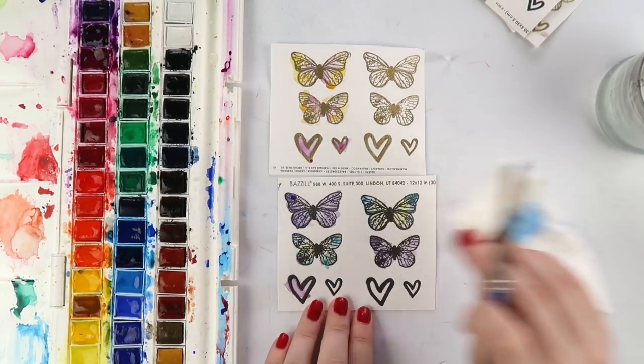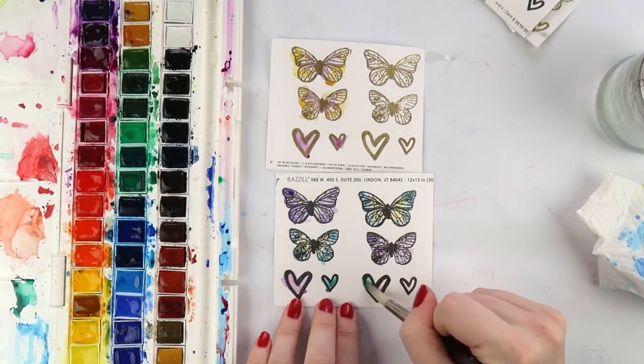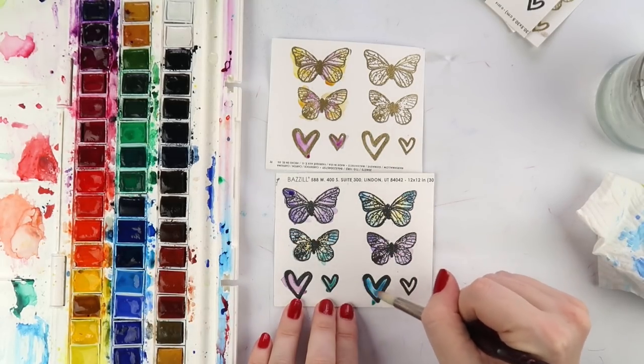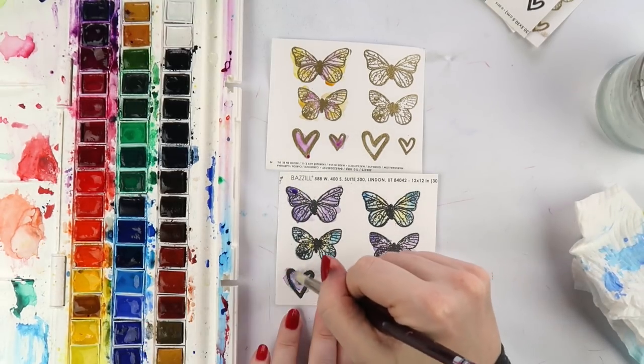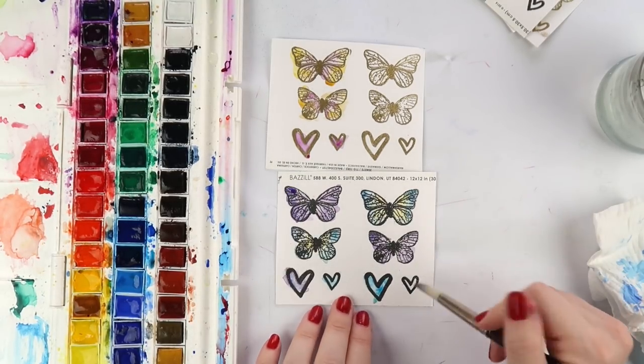I really want to do a process video for you guys with my floral stamps - I love doing it with those colors and it's just a fun thing to do. I'm using my Windsor and Newton watercolors which are my faves.